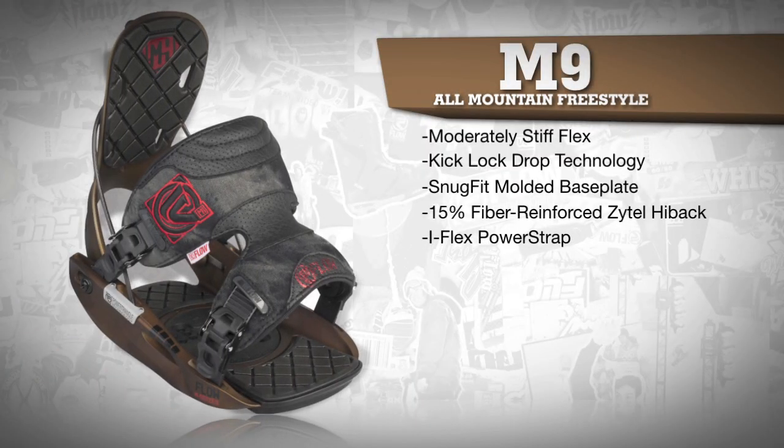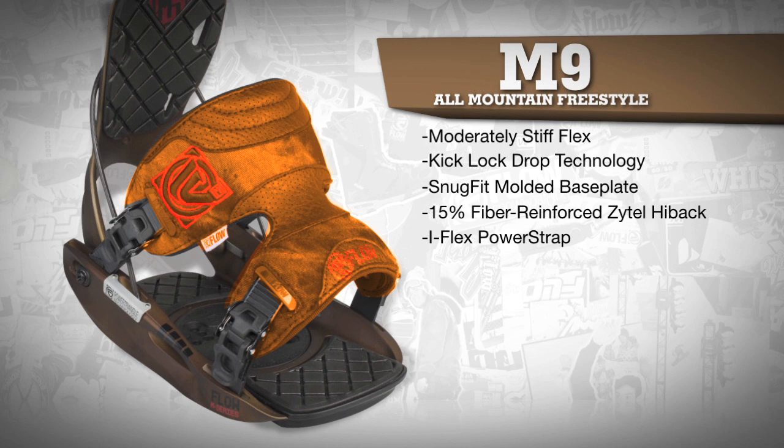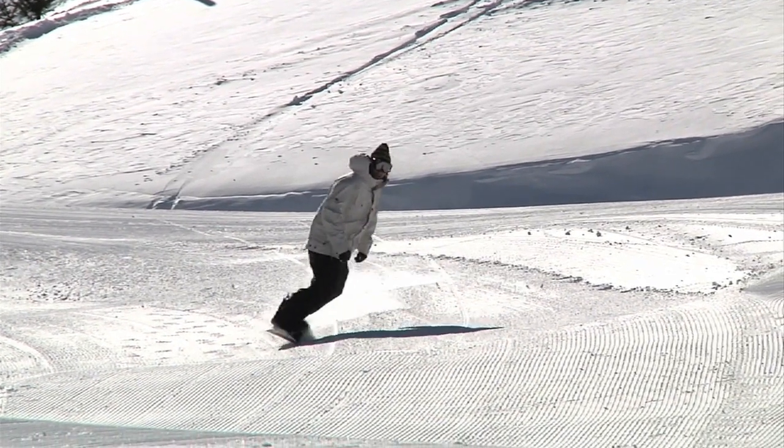The iFlex power strap with deep side cutouts provides ideal flex for freestylers and all-mountain riders, while the 3D shape gives a direct boot to binding to board feel for those powerful toe side turns.